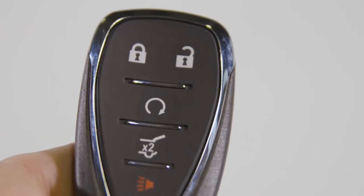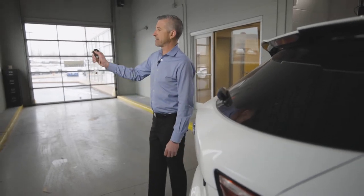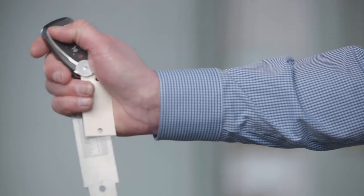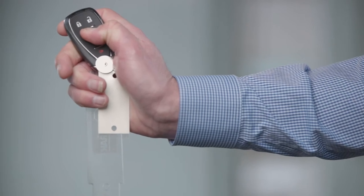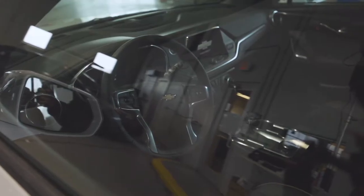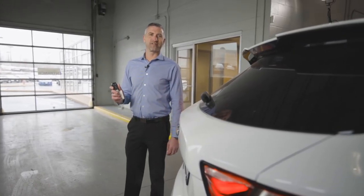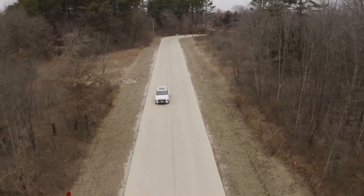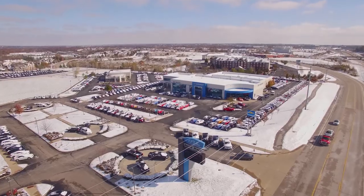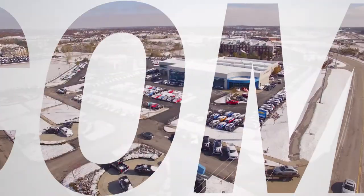As you can see on the key fob, you do have a couple of different buttons. What you're going to do is simply push the lock button, then immediately hold down the semi-circle for two seconds, and the vehicle will start. That's how you use the remote start on the 2019 Chevrolet models. To test drive any of the 2019 Chevrolets, you can visit us in Union, O'Fallon, and Troy, Missouri, or go to our website JimTrennery.com.